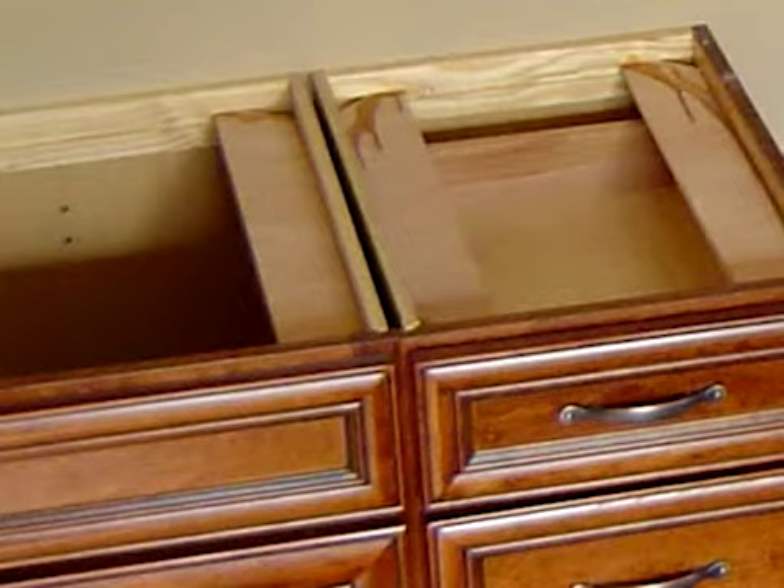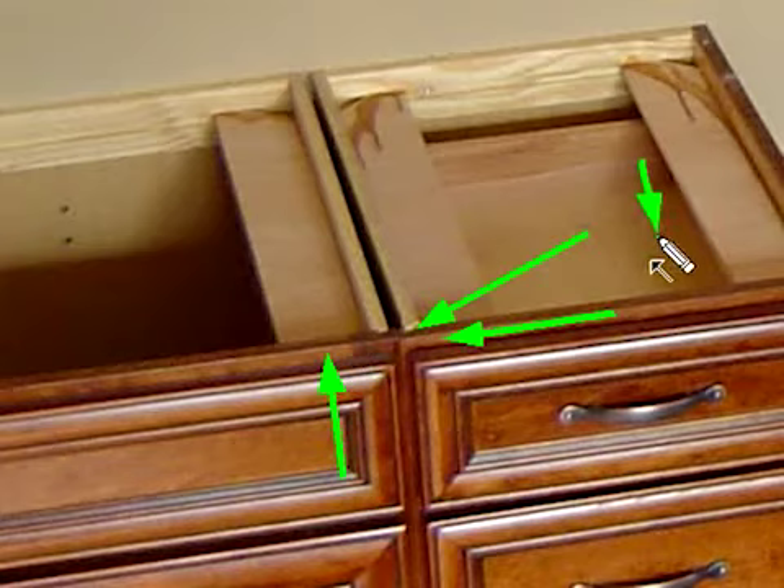Here's one final card you can play if a face frame just will not cooperate. When you go to attach the face frames together, if they're still not right, sending a screw in at an angle rather than straight in will have the effect of pulling the secondary frame backwards and pushing the first frame forwards relative to each other. So if the frame on the left is sticking out towards us, this would be the correct way to send it in. If the one on the right is sticking out, you'd want to be coming from the left side at your angle. Of course the danger is the screw popping out the front, so you have to be very careful — but it can be a sort of last resort trick.